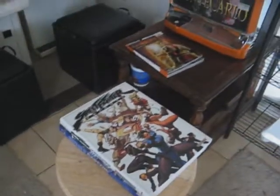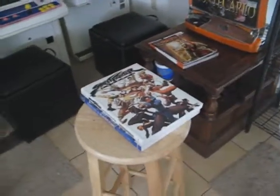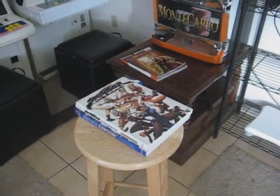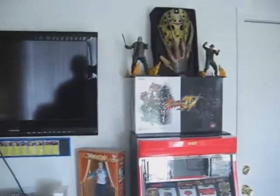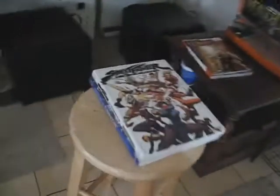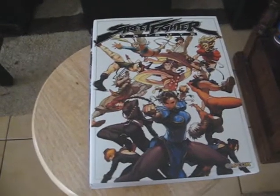Just a small update, nothing major. Somehow I've got to figure out where to put the books. There you go — small update, and until next time. Game over, man — it's game over.